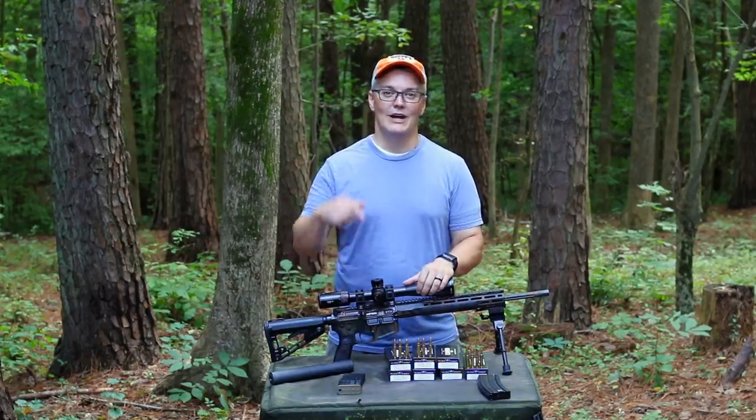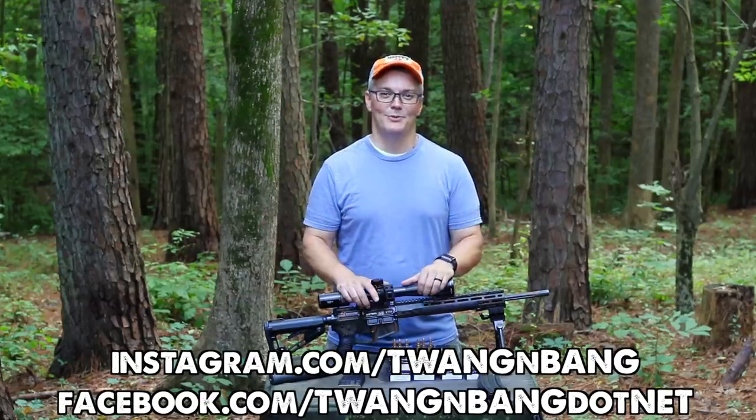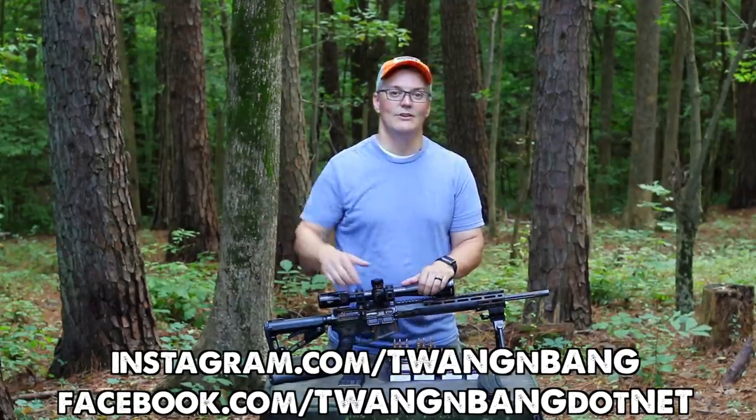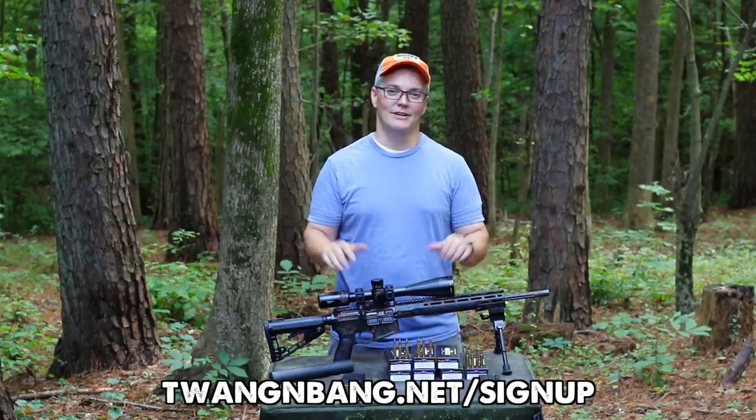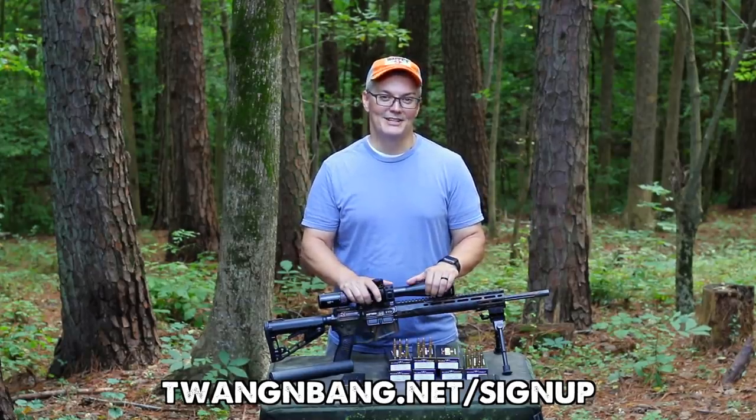Be sure to read my full written review at the link in the video description below. I'm active most days on Facebook and Instagram — you can see the links right here. Be sure to sign up for my mailing list; it's the only way to stay in contact no matter what happens here on YouTube or any other social media. I really appreciate you watching Twang and Bang, and I hope to see you next time.